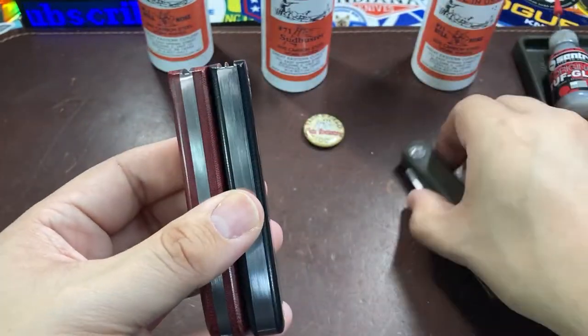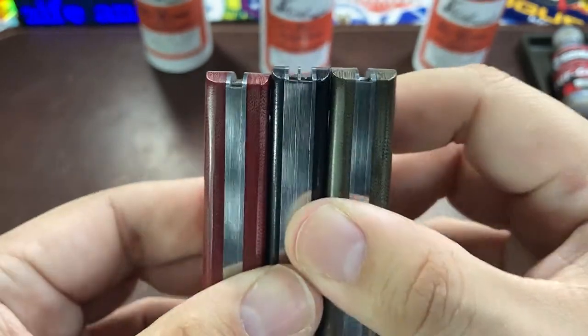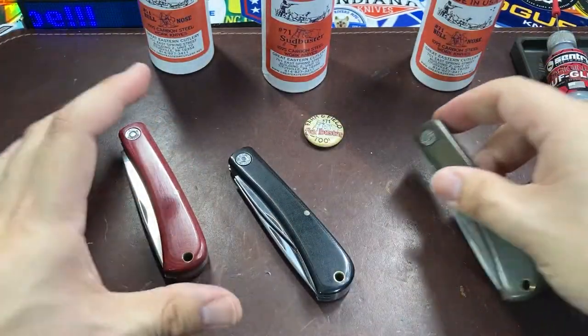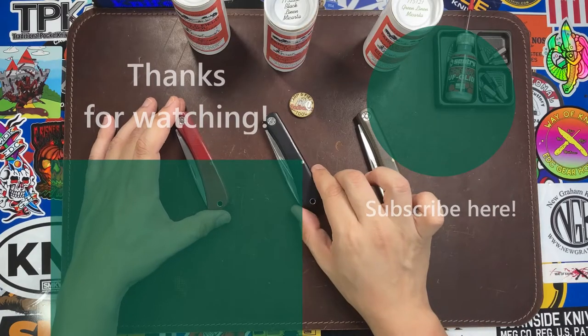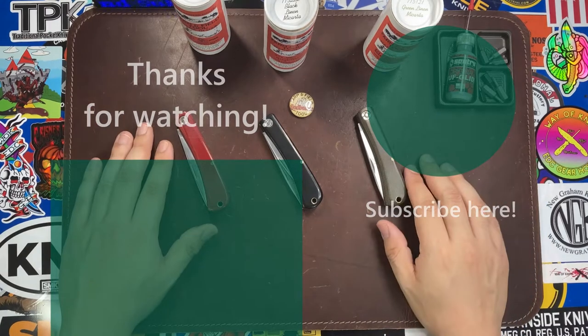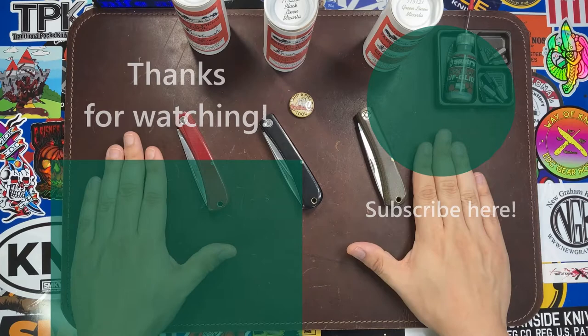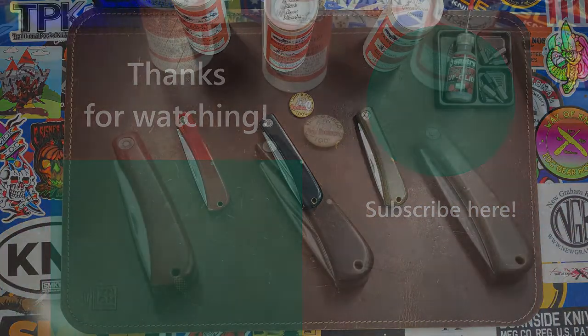Other than that, I just wanted to make a quick comparison between these three knives — red, black, and green. What do you think about the Sud Buster? I really like the bottle opener; it makes the knife much more appealing and much more likely to actually take places and use, as opposed to being a safe queen. Leave a comment below — hope you enjoyed the video. See y'all later!